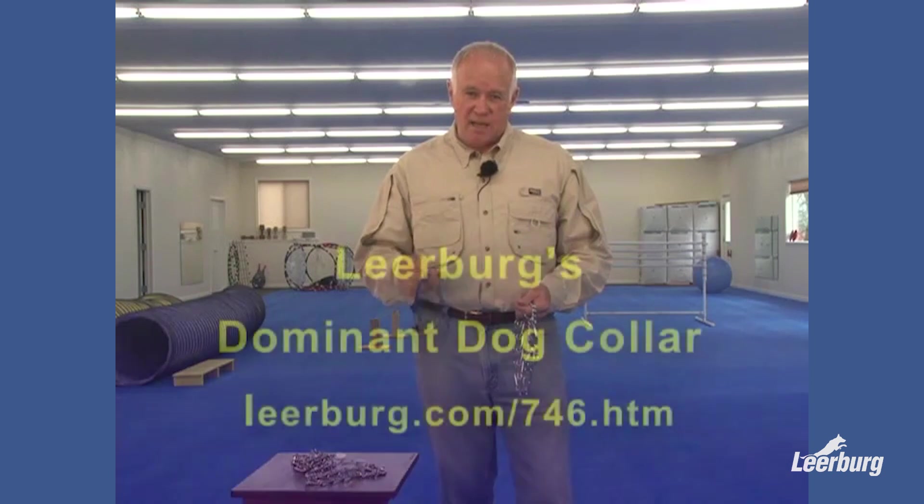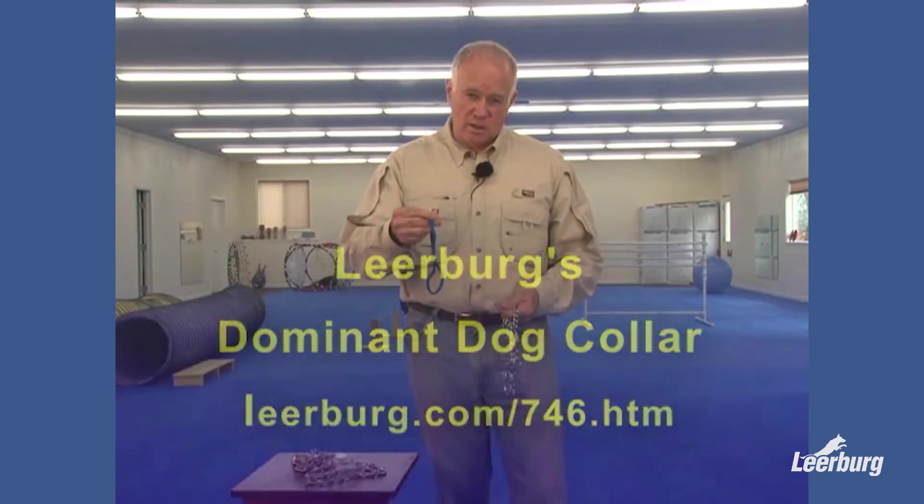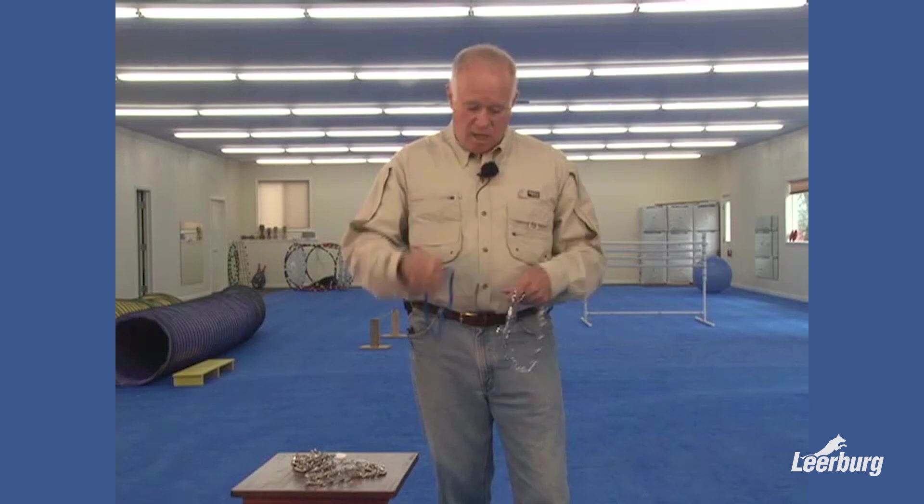So we don't even sell any prong collar without the customer acknowledging the fact that we recommend everybody have a backup collar on their dog, attached to the clip on the leash at the same time it's attached to the prong collar.